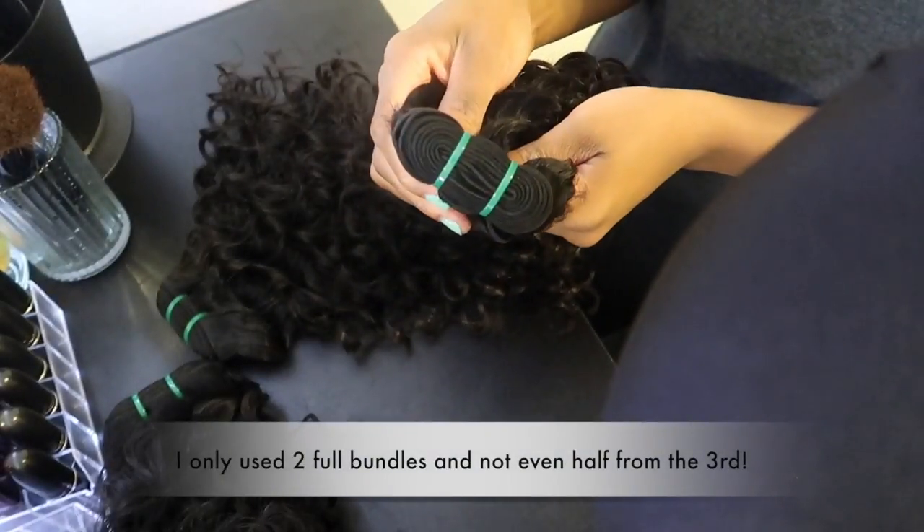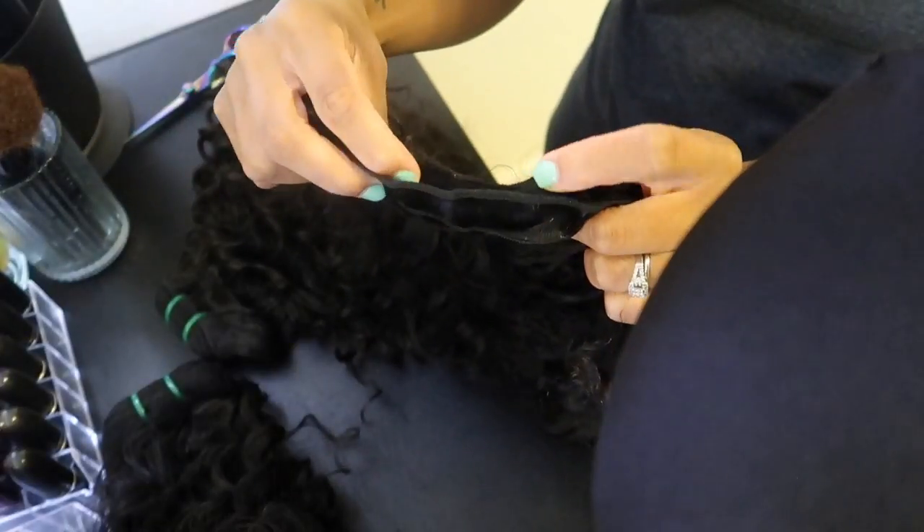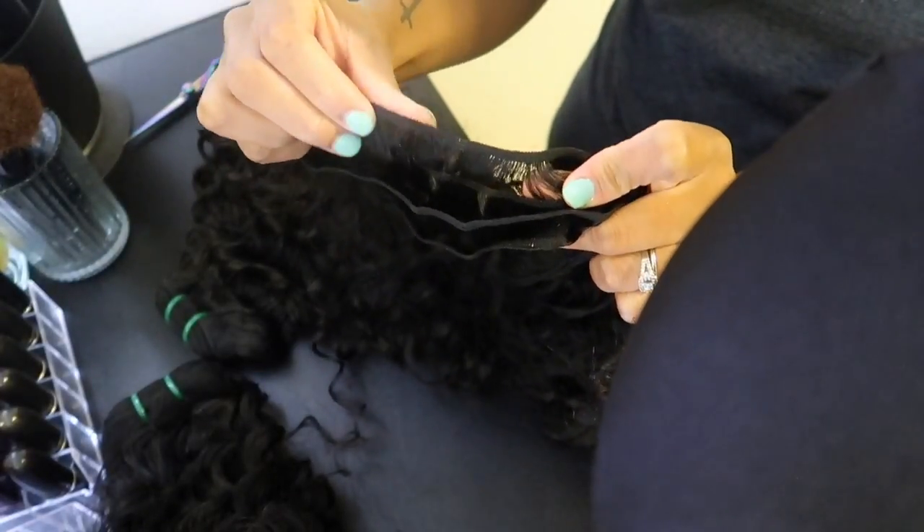I love how full the bundles are — they're always super full. And I actually love how thin the weft is; it's not super bulky.